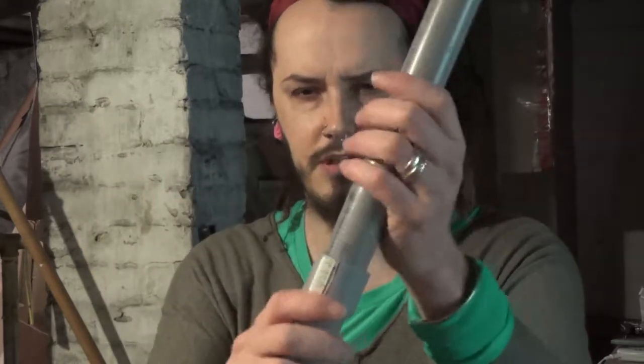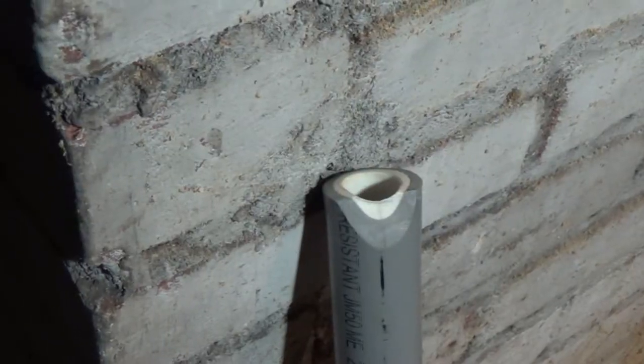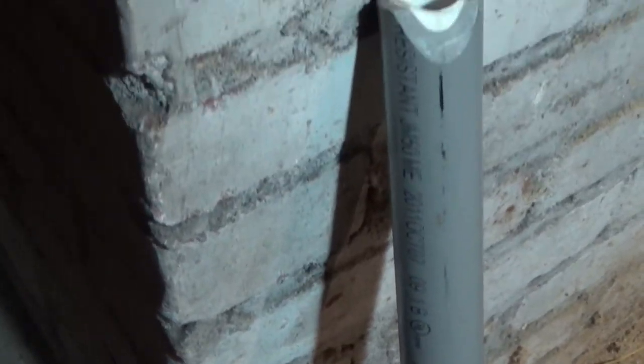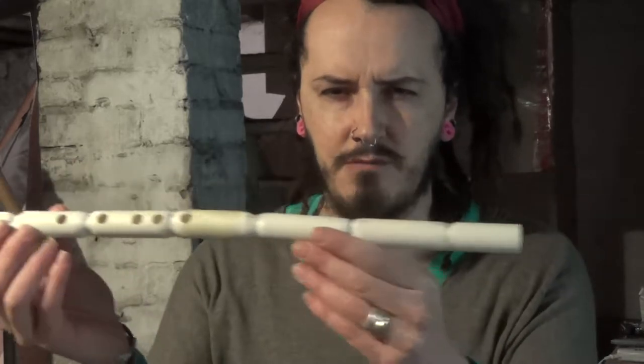That's one thing that really attracted me to that type of flute. Here is one that I haven't finished yet — this one can come apart. I like flutes that are end-blown rather than transverse flutes, and so that led me to learning about the ney — spelled N-E-Y.